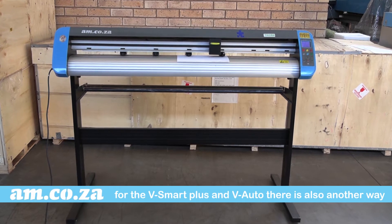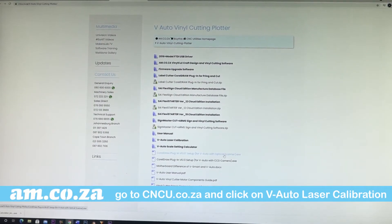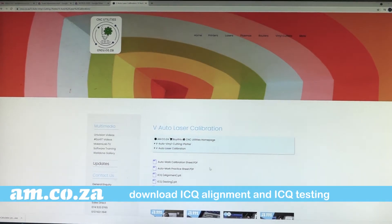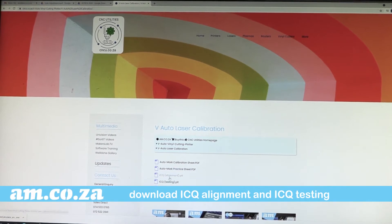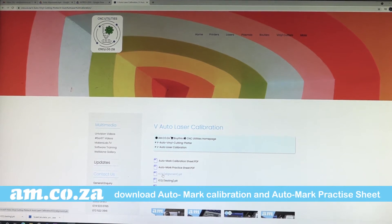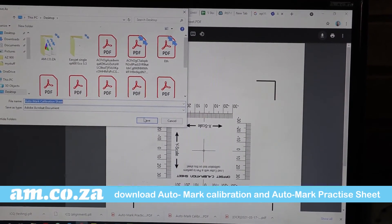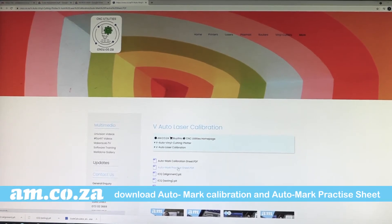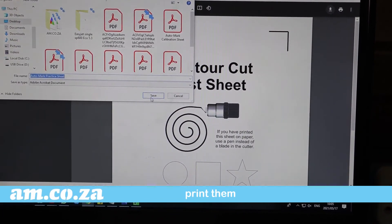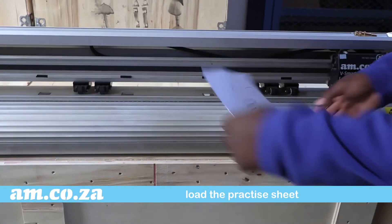Now for the V-Smart Plus and the V-Auto, there is still another way of doing it. From cncu.co.za, open the V-Auto laser calibration, download the ICQ alignment and ICQ testing files, and pop them onto a USB stick. Also download the print auto calibration and the mark practice sheet and print them.